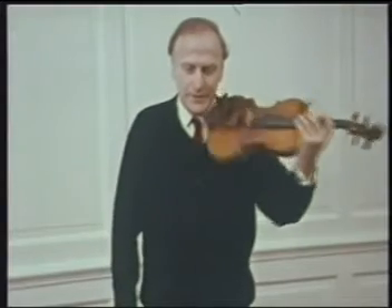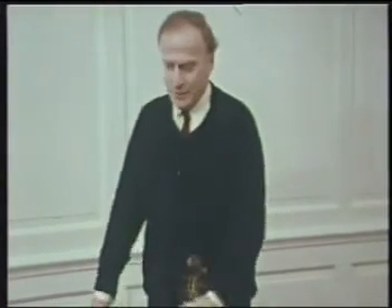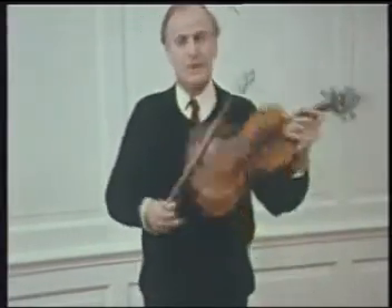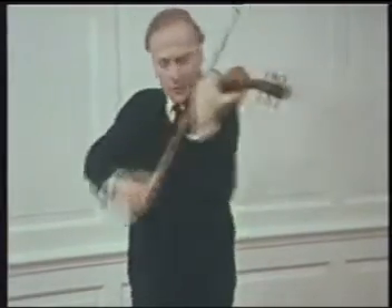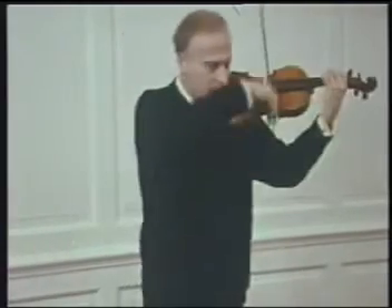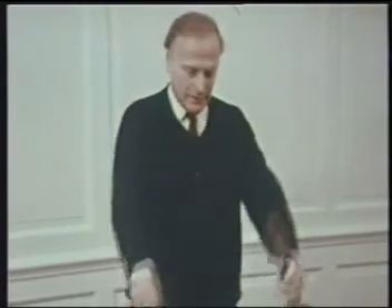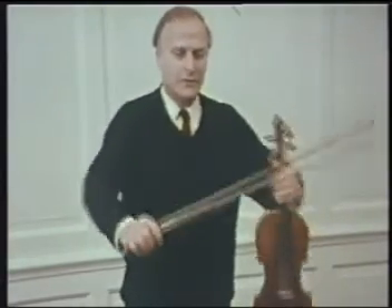That's quite right. We have two main directions in our body. We pivot one way and we pivot another. And this corresponds on the violin to the other direction — the swing of the two arms together — which on the violin takes rather this form.